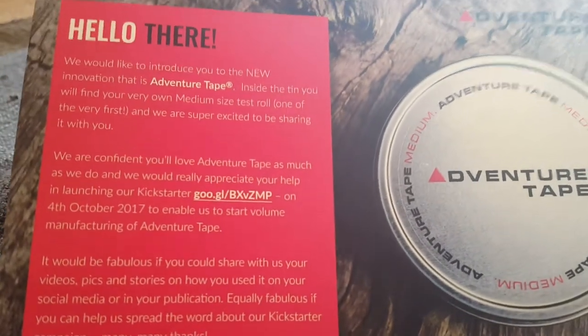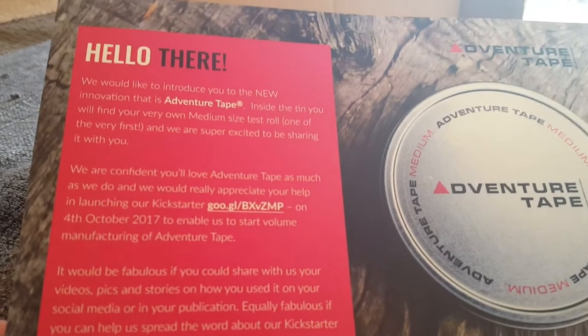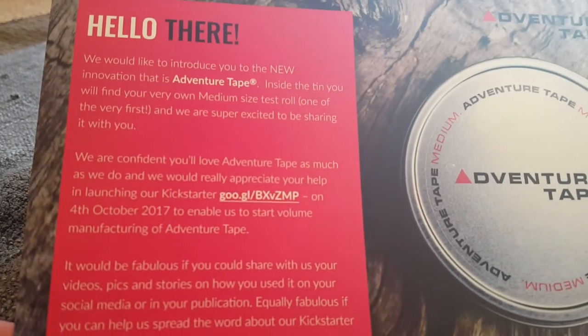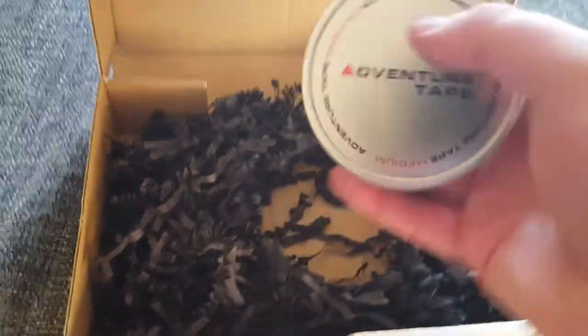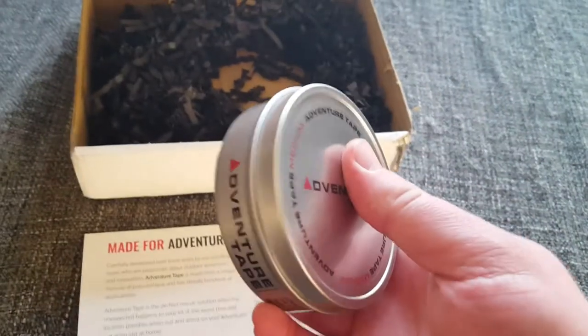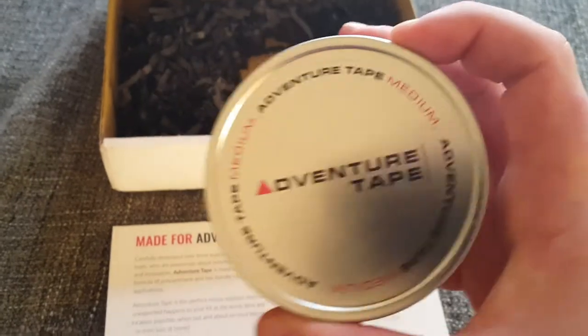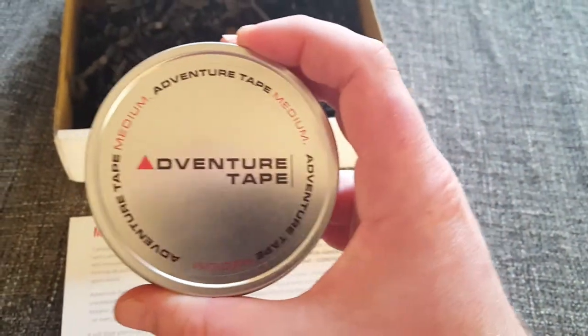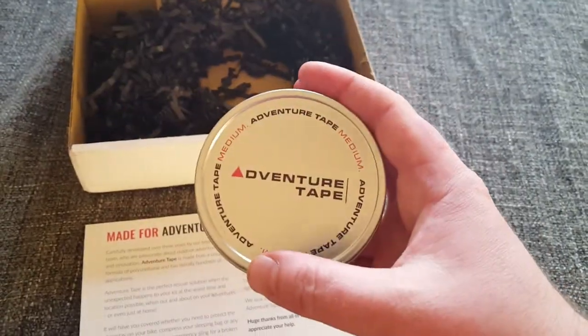Go check these guys out. Really cool-looking product. 'It'd be fabulous if you could share it with us on your videos, pics, and stories.' And that's what I'm doing right now. So, very cool. Nice presentation. For a second, I thought this was the Adventure Tape, but it's just confetti. As you can see, I've got a medium-sized one here, and it comes in a nice little tin. Kind of reminds me of a tobacco tin. Really cool-looking. I love the branding — it's really nice. Very well done.